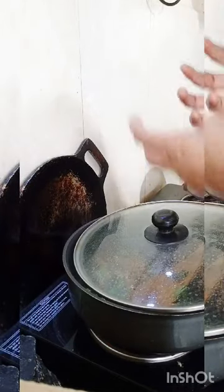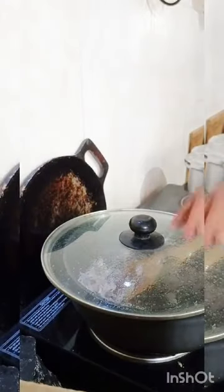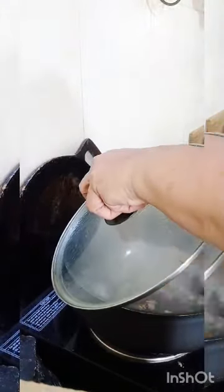You need to add the garlic. Now I am going to add the onion.